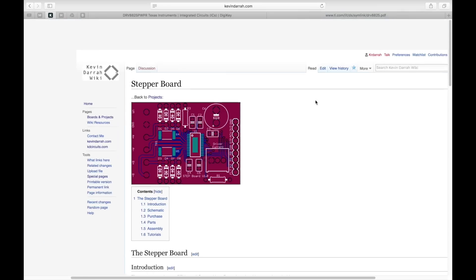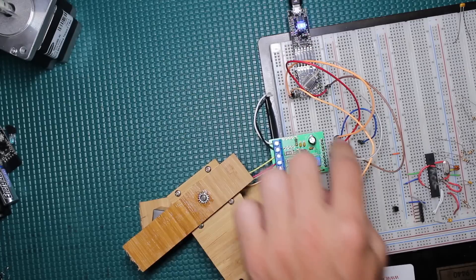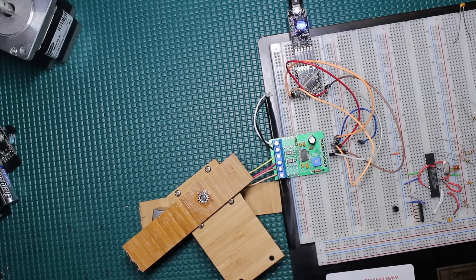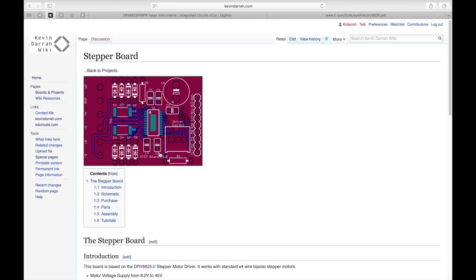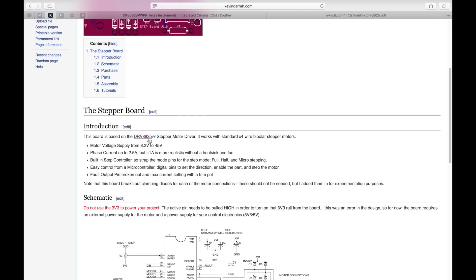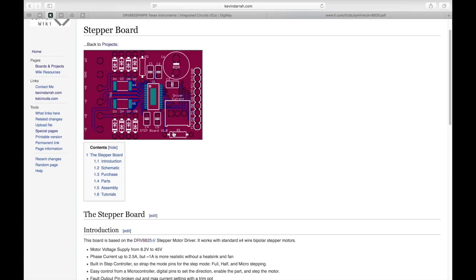The board controlling the motor is one I designed called the stepper board, which I handed out to patrons of this channel — check the description below. It's basically a breakout board for the DRV8825 stepper motor driver. There are other boards out there — throw this part number into eBay and you'll find similar boards, or look at the EasyDriver which is based on an Allegro part.